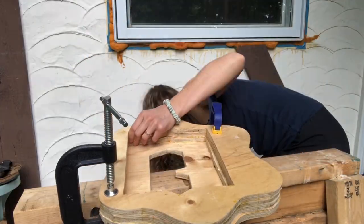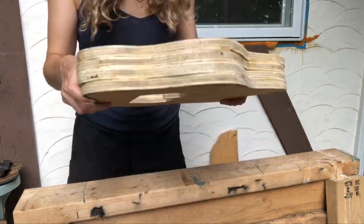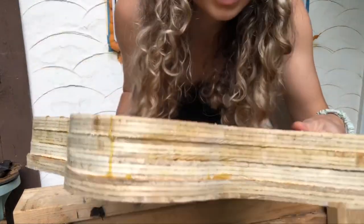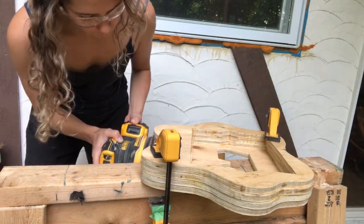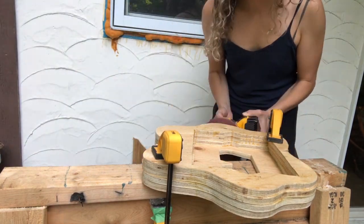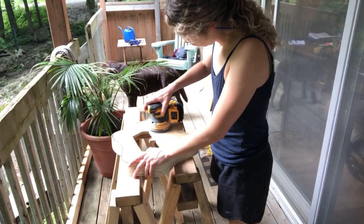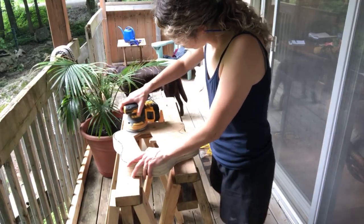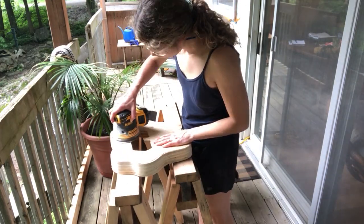The next morning I unclamp the whole thing, and as you can see, the edges at this stage aren't perfect. No worries — I grab the power sander with a heavy grit, go around the whole perimeter, and get this down to a flush surface all around the edges. Once that's done, I flip it and sand the top surface with a finishing grit sandpaper to prep it for the next stage of painting.